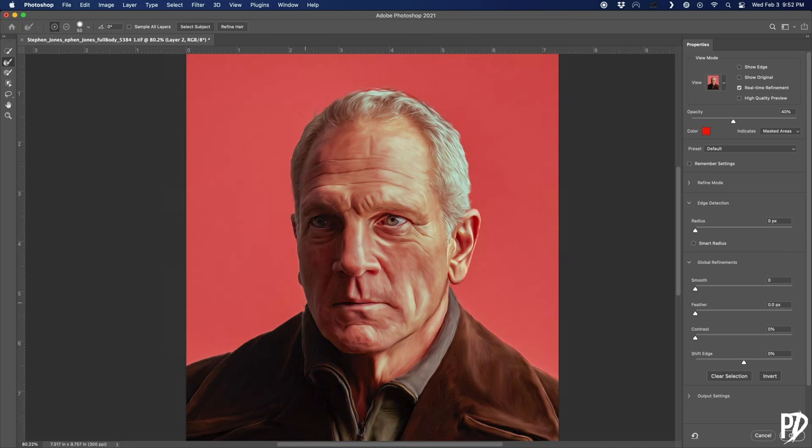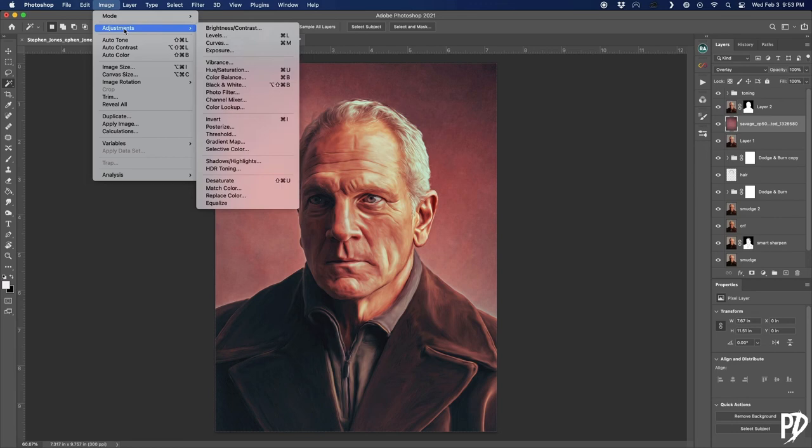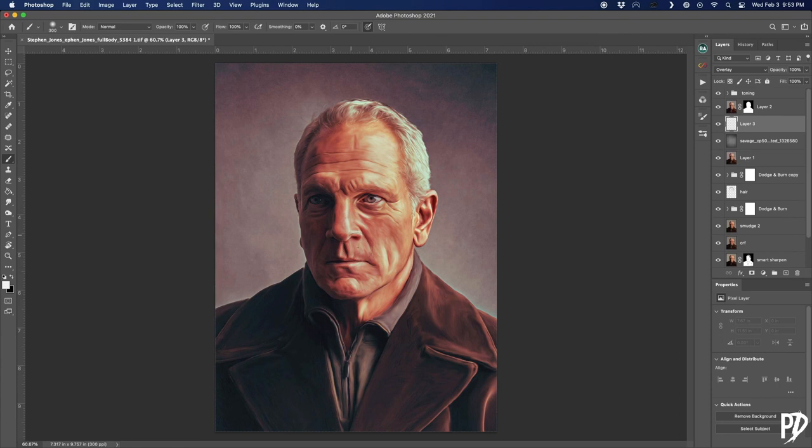Find a texture you'd like to use as your background and drop it in below the masked subject layer. You can change the color of the texture layer as you'd like — I completely desaturated it for this image. Add another blank layer and use a large soft white brush to paint a little light on the background behind the subject. Play with different blending modes and opacities — I ended up using Overlay with a 21% opacity.